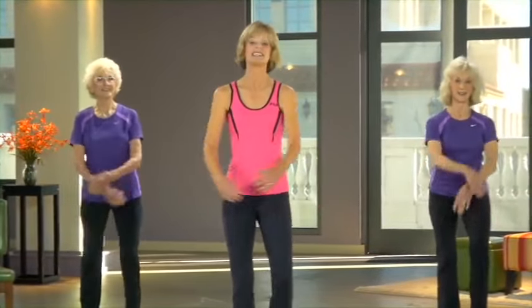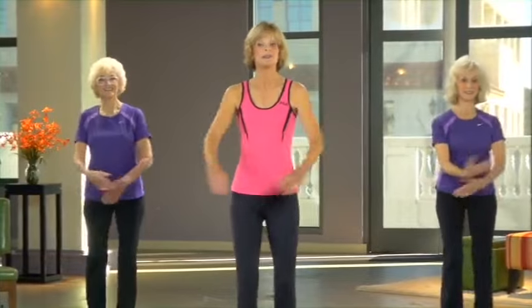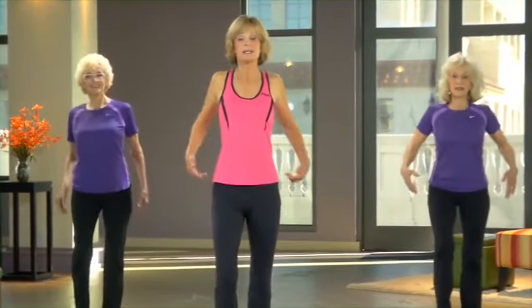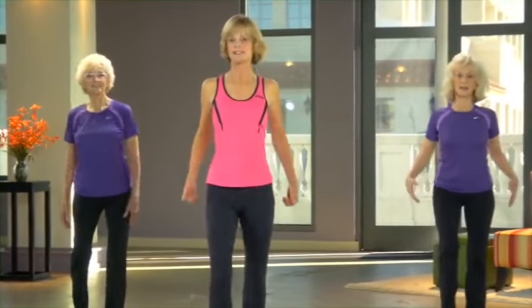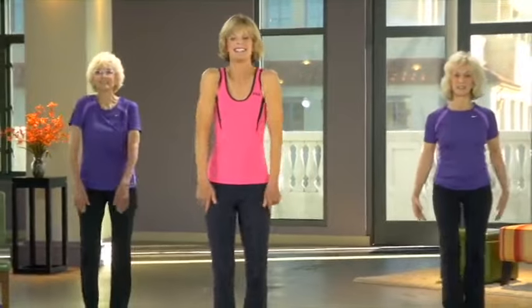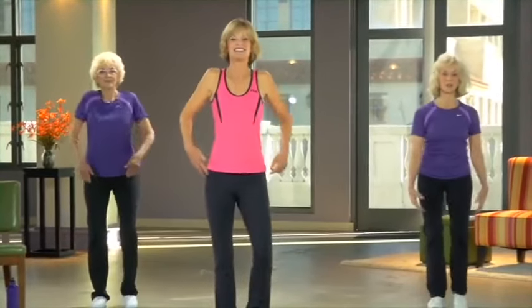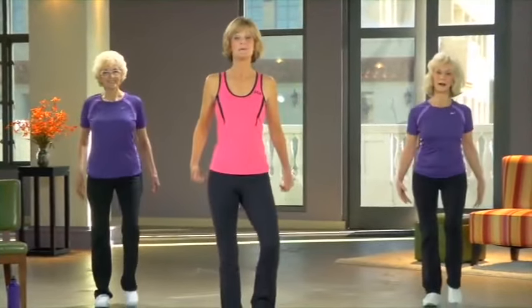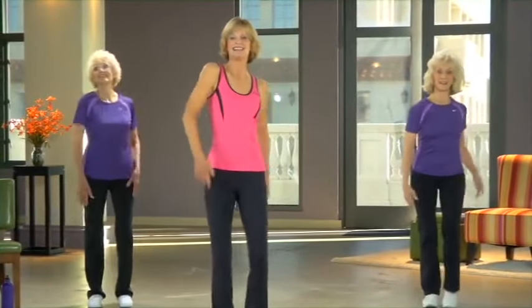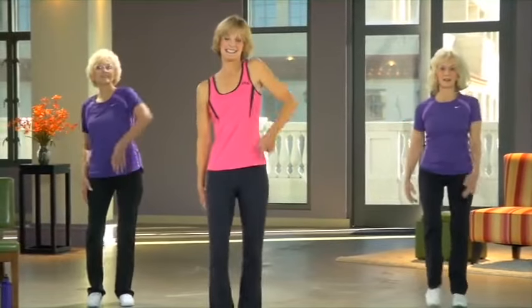Coming next is one of my favorites — roll both shoulders back, please. You can roll your shoulders a little more slowly or a little more quickly. Same thing for the rest of the workout: go at your own pace, do what feels just right for you today. Now one at a time — start on the left.